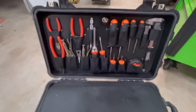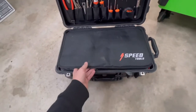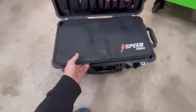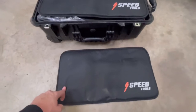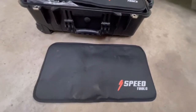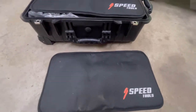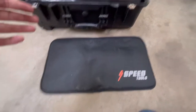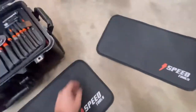One nice thing about this toolkit is it comes with these nice padded setups. They're awesome for just setting equipment on or kneeling down while you're working on it. It's super uncomfortable kneeling down on rocks or sand while working on a race vehicle, so this is a nice padded setup. It also allows you to lay your tools out really nicely, and it comes with two of them.